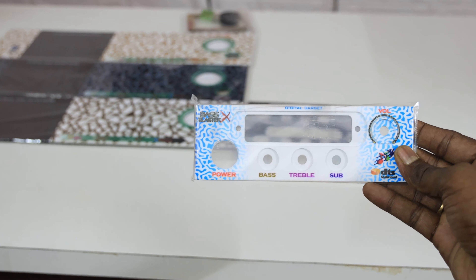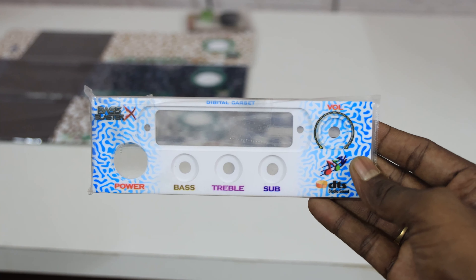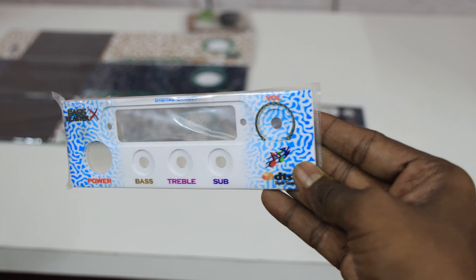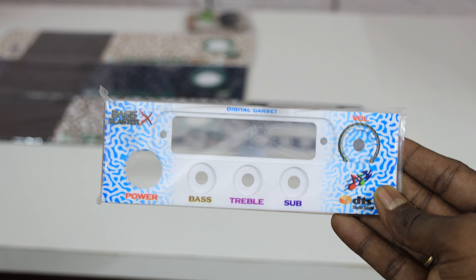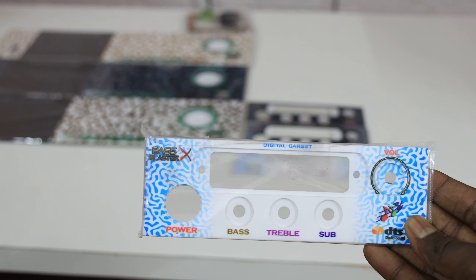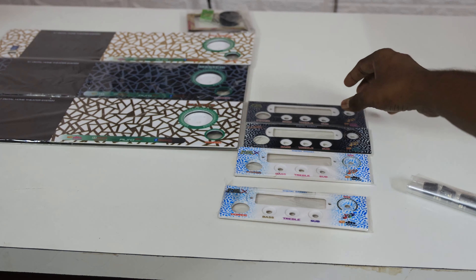We will be able to get a color printing panel. This is a color design — blue color with white color. This is the final design and the color design. This is the model. This is black.